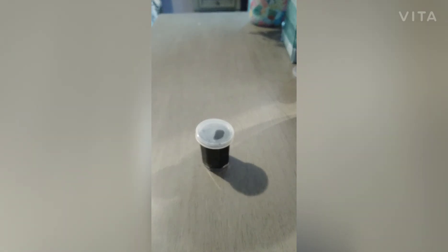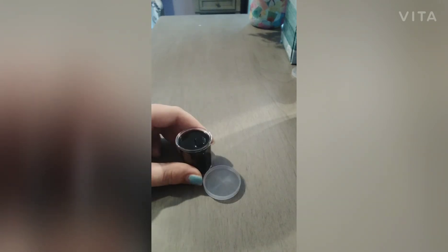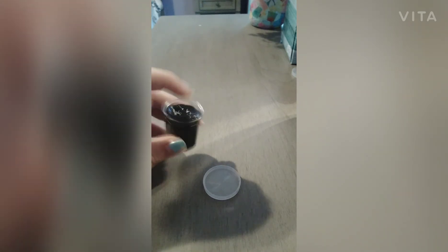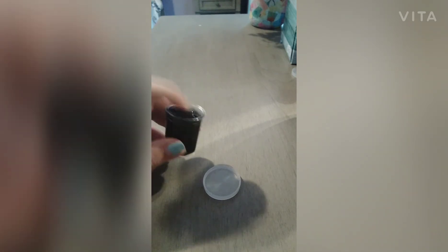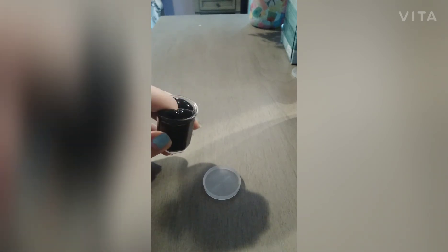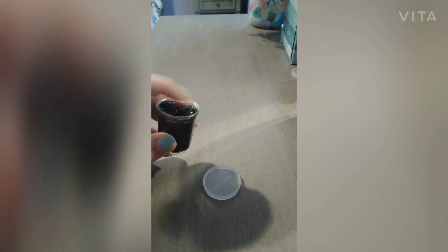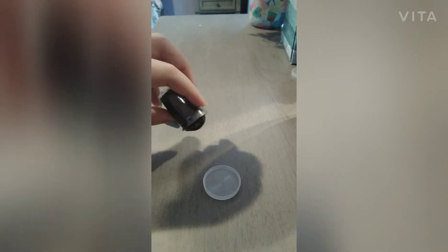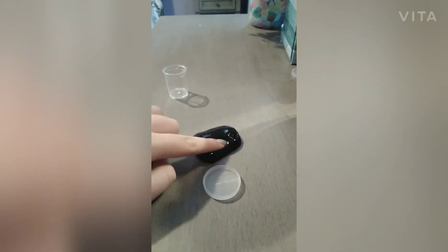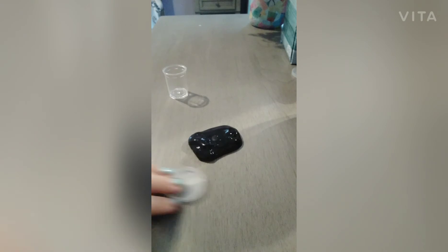Now I'm going to review this slime that I got. So this slime is the same color as the squishy. When I poke it, it has a jiggly texture to it — it reminds me of a jiggly slime. I'm going to take it out and you can see that it has that jiggly texture to it.